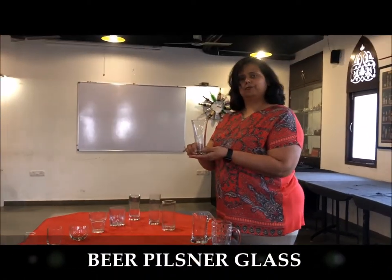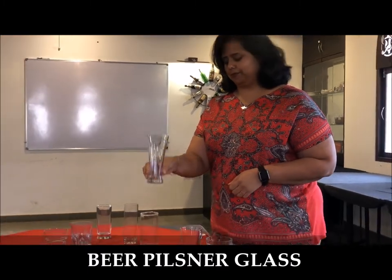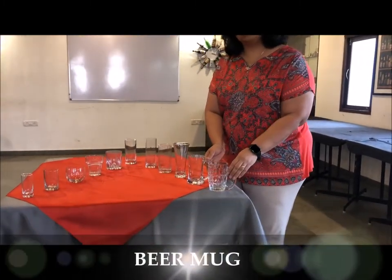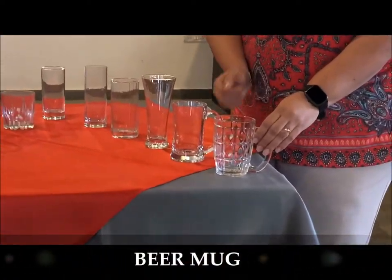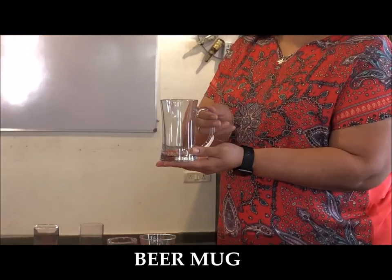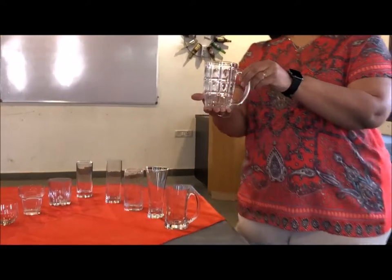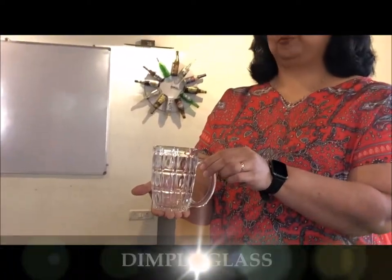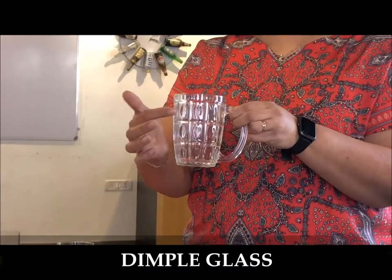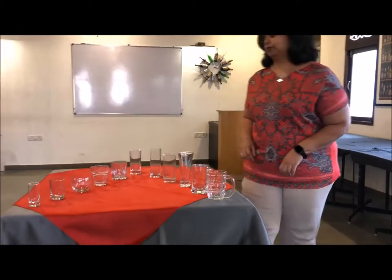Bottled and draught lager beers are served in the beer pilsner glass. Then you have the beer mugs — we have two categories: the beer mug and the dimple. The beer mug is a traditional beer glass with a nice handle to hold on to. The dimple has a design replicating the dimples on our cheeks — again, a traditional beer glass.